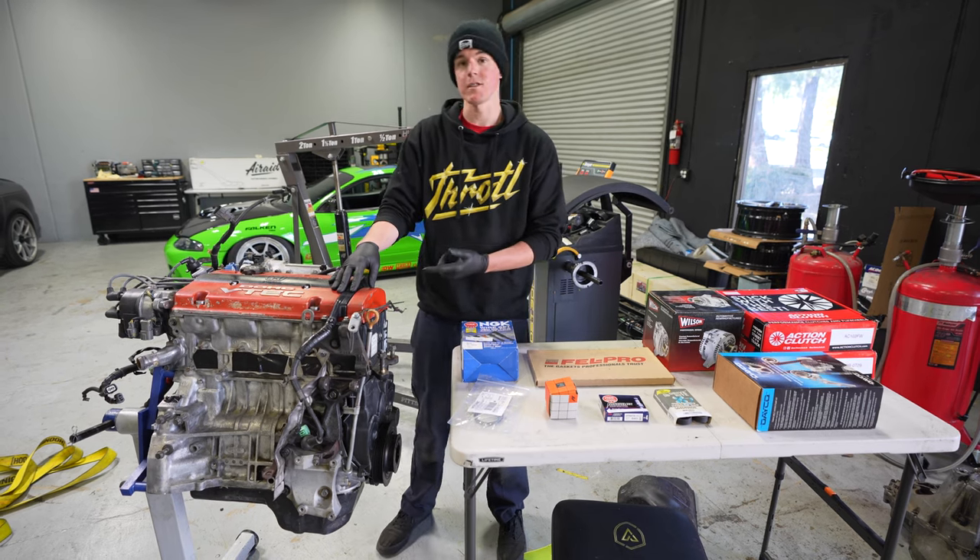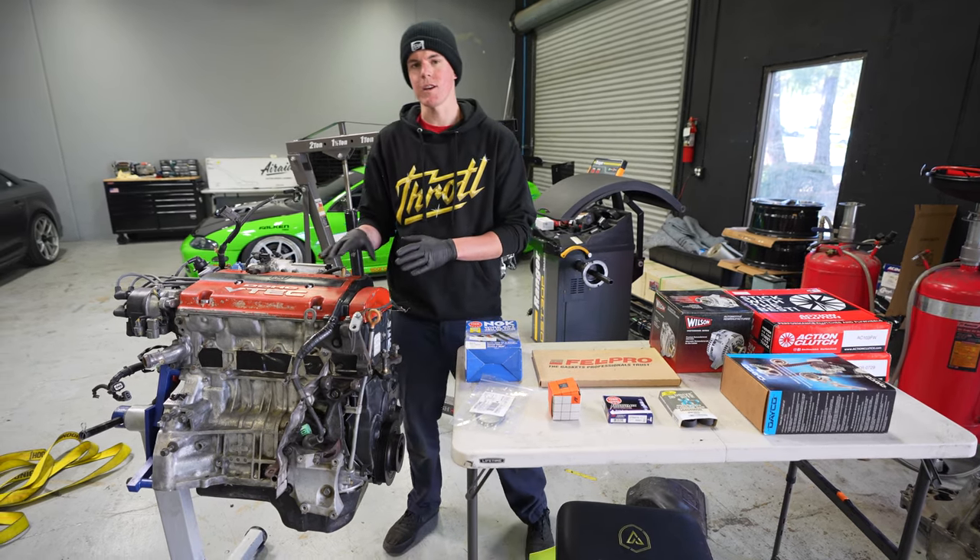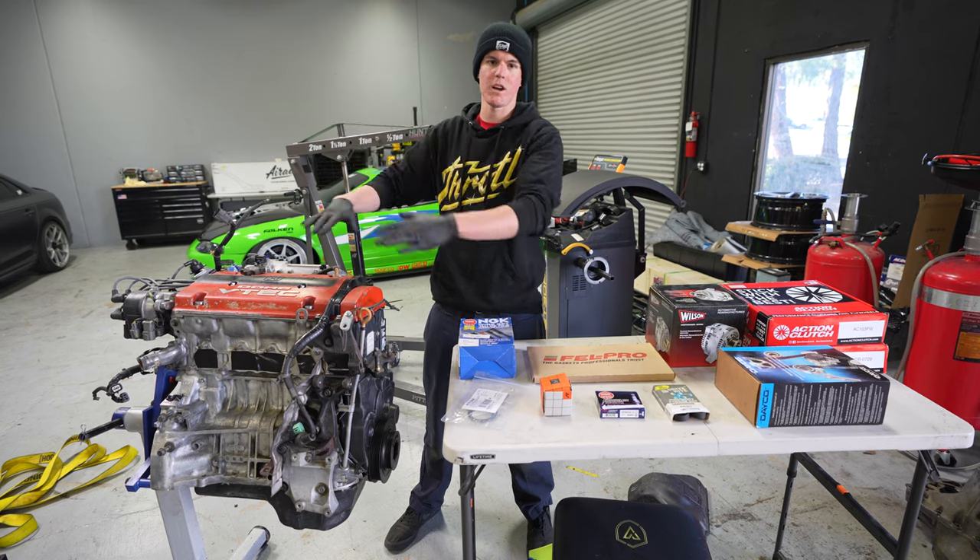We have a new valve cover gasket going on because it is leaking. That seems to be the primary leak on this engine — it's kind of coming from the valve cover and covering everything.